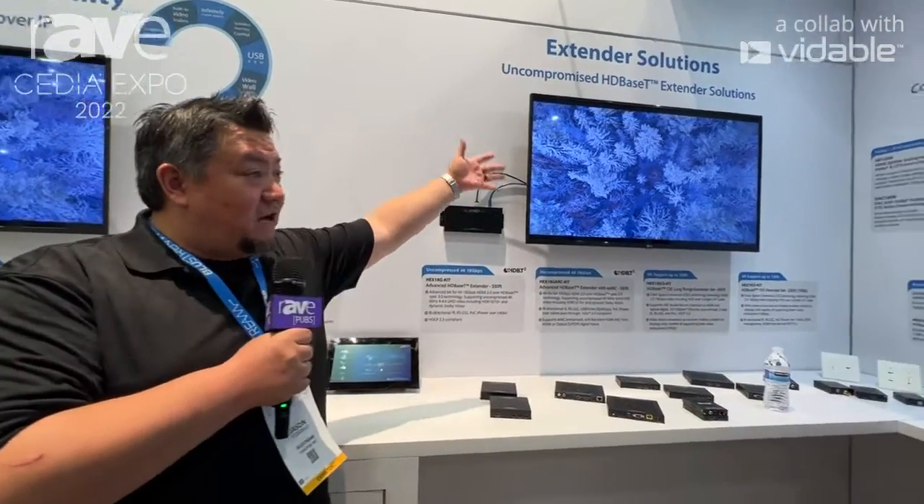The HEX-18G ARC gives us all the features of the chip: bi-directional USB functionality, LAN serving upgraded from 100 megabits to 1 gigabit, uncompressed HDMI 2.0, IR serial, audio embedding and de-embedding, and in fact even a secondary HDMI that we can bring eARC back from the receiving side of the display to your amplifier or other audio distribution system.